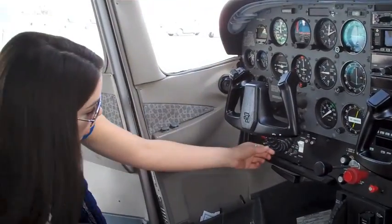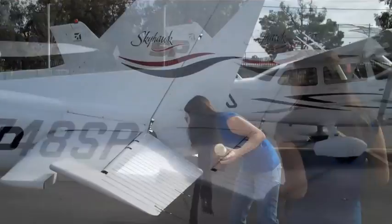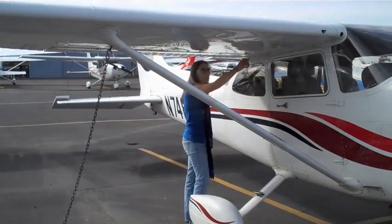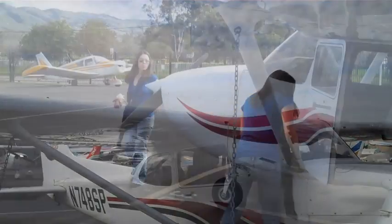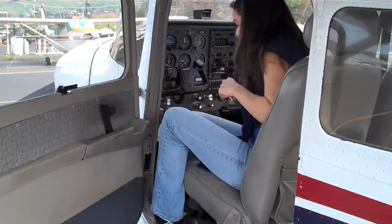Angela is going to be taking a cross-country flight today. She does her pre-flight and gets ready to start the engine.